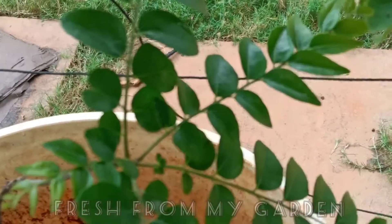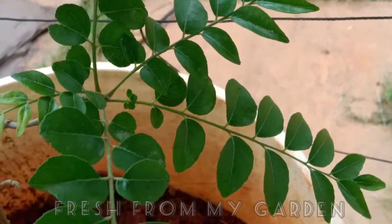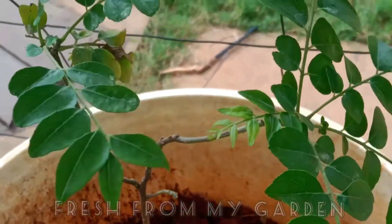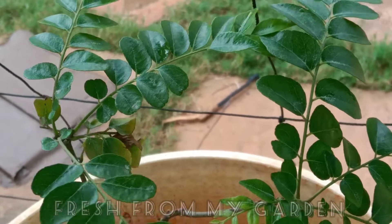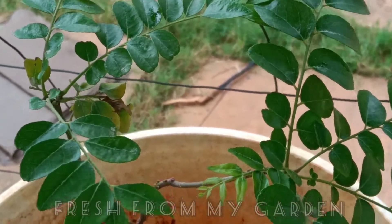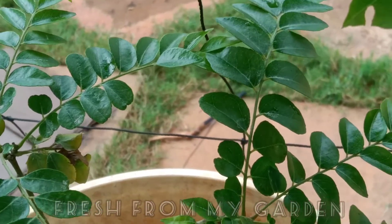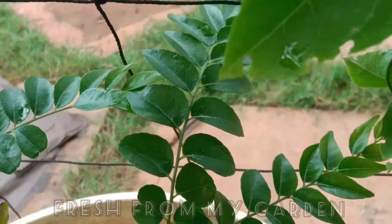This is another plant that we have propagated from the mother plant, which is growing in a container. Most of our curry leaf plants are growing at the south side of our garden so that they can get a lot of sunlight. Hope you found this video helpful.